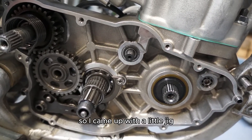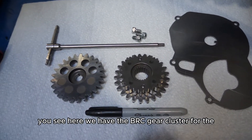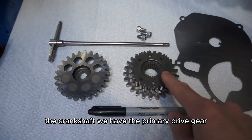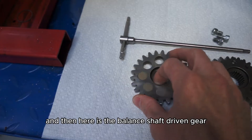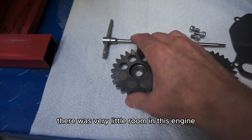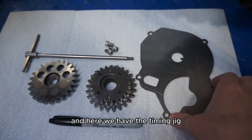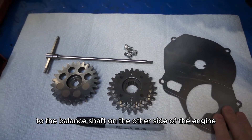I came up with a little jig to help you synchronize all of this together. Here we have the BRC gear cluster for the crankshaft — the primary drive gear and the balance shaft drive gear. And here is the balance shaft driven gear, which has some tungsten weights to help get the balance factor where we need it. There was very little room in this engine so I didn't have the luxury of putting a swing weight on this gear. And here we have the timing jig, which we're going to use to clock the crankshaft to the balance shaft on the other side of the engine.